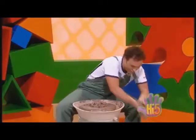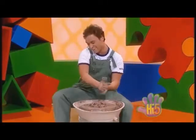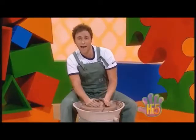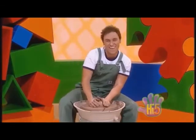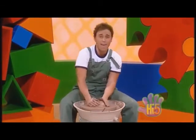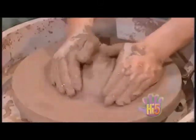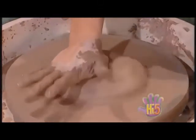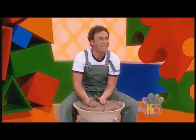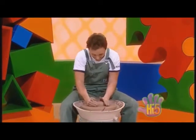Get some water and start the wheel. I'm messing about, just having some fun, fun, fun. Getting messy — it happens to everyone. Shaping the clay, it's wonderful stuff. Slushy, mushy, squishy, squashy. Can't get enough. Whoa!